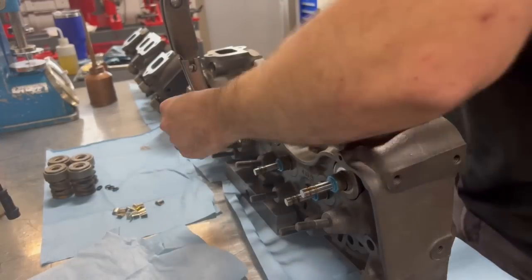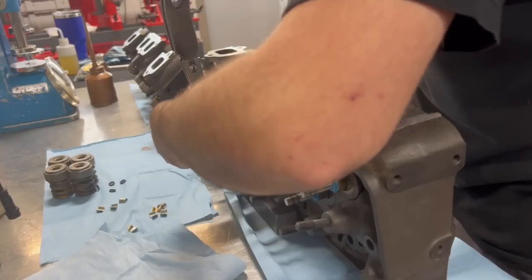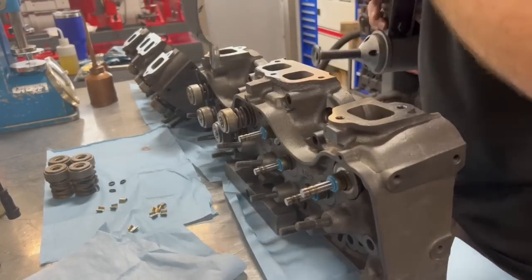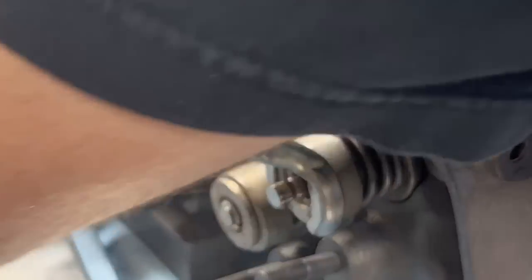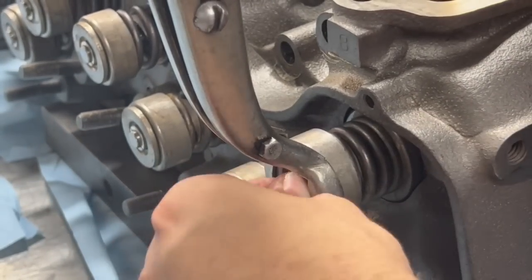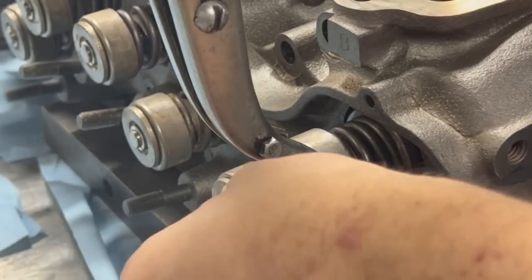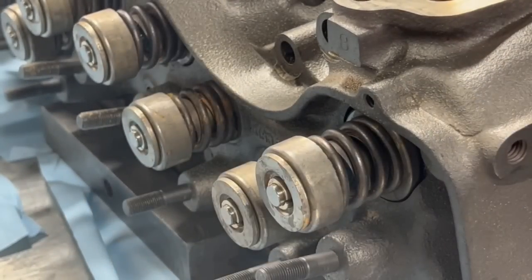On the exhaust side, the rotators are installed underneath the valve springs, and these heads are also using the original seals, which simply equate to an O-ring installed in the second groove of the valve stem and a thin metal shield that goes between the valve spring and the retainer. This method effectively acts as an umbrella keeping excessive oil from running down the valve stem into the chamber. In combination with positive seals, the lubrication of the valves will be metered nicely.